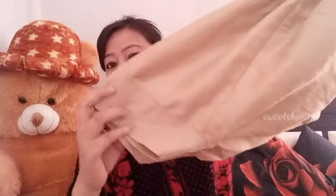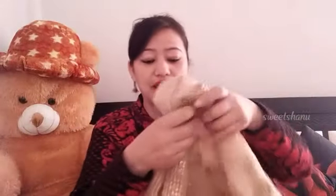Friends, as you are watching, my hand is my golden color, which is very good. I have made it like this. Look at this — you have also seen it in my previous videos. I have used this dupatta. Look at this.